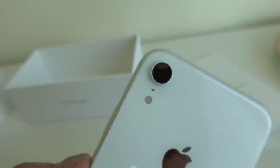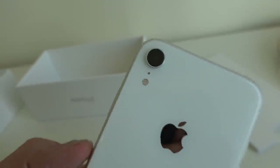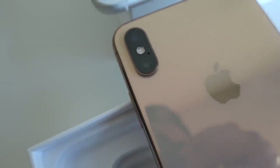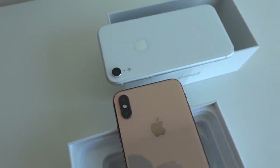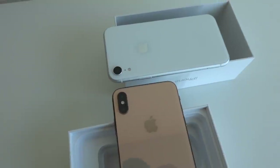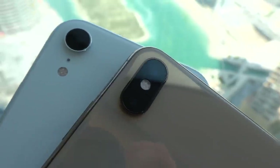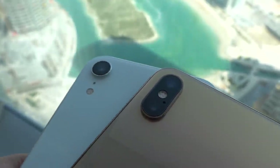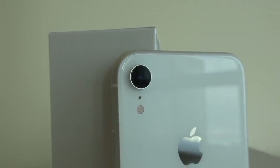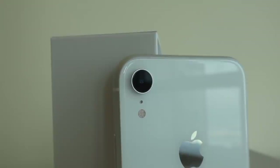The second difference is down to the camera. On the XS and XS Max you have a dual camera setup, whereas on the iPhone XR we have a single camera setup. You have a 12 megapixel wide angle with an aperture of f1.8, and you have a combination of the A12 Bionic chip, the ISP, and the neural engine that helps you take better photos overall.